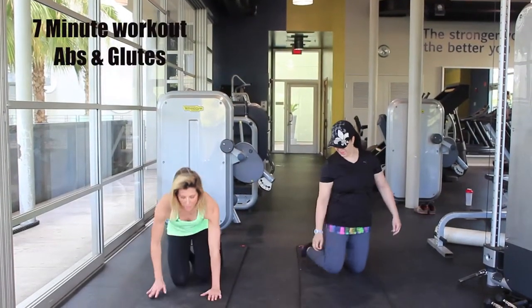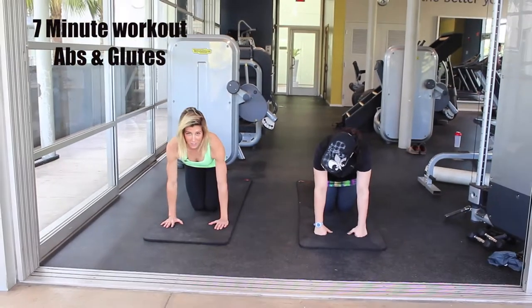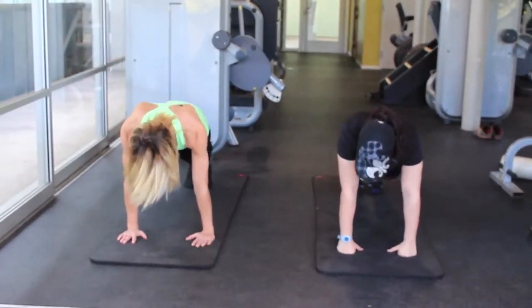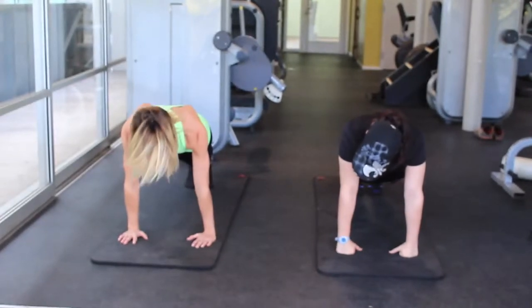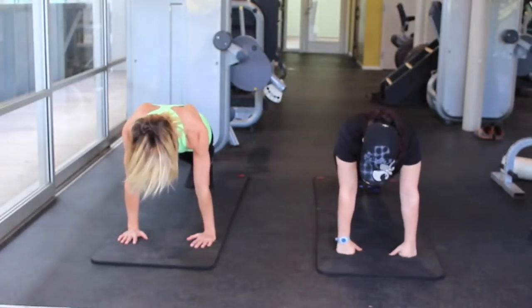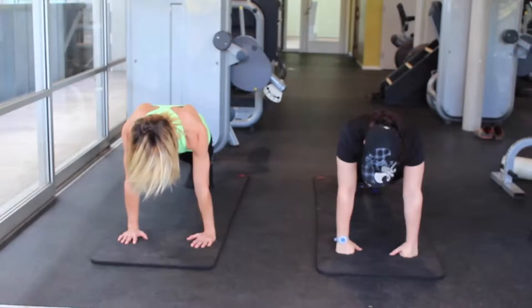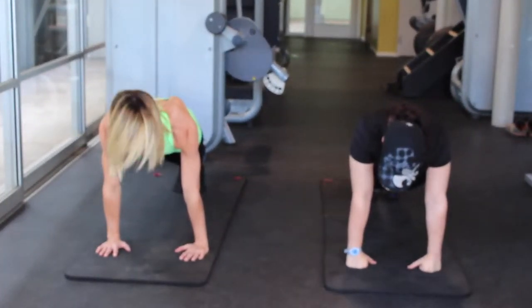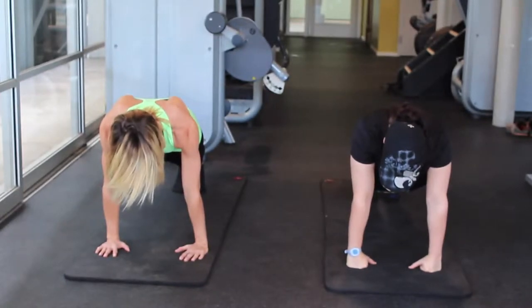We're going to start with some planking. Come down onto your knees, place your hands directly underneath your shoulders, and extend your legs straight back. Feet are together and we're just going to hold plank here. You want to continue to squeeze your seat, relax your shoulders, pull your abdominals into your spine and use your breath.